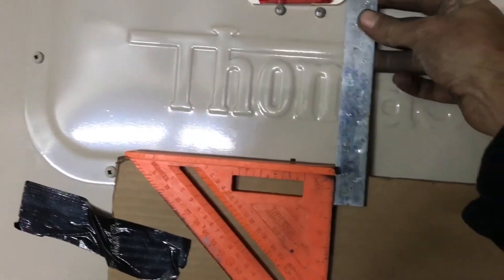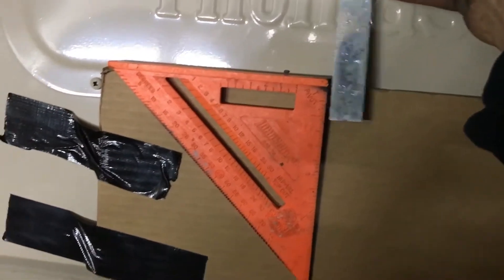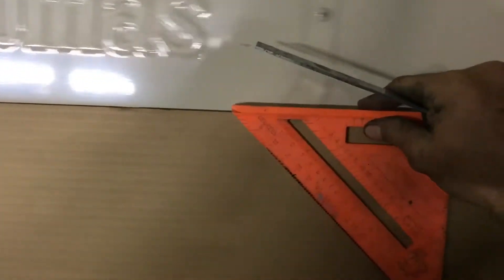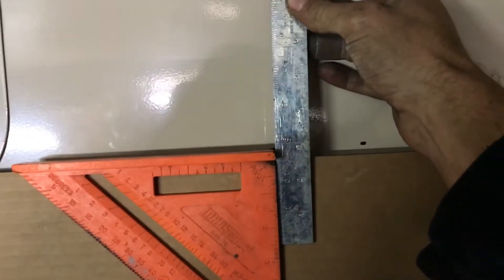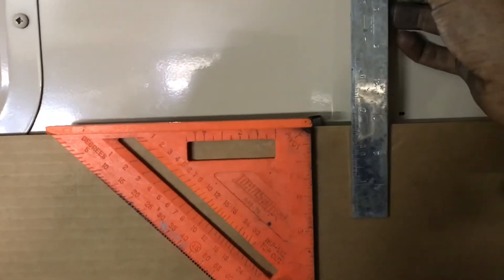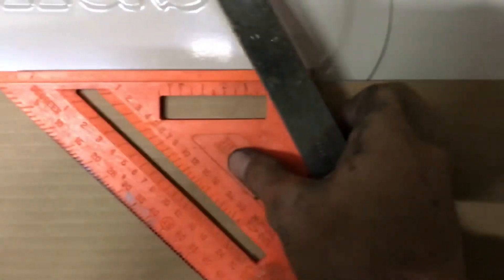You're going to need a ruler or something straight that reaches down at least to the cardboard. This one is pretty short and just barely makes it. I have a square here — the only point of the square is that as I move along I can try to keep the ruler vertical and straight as possible. As I'm going across I'm just going to use a marker and put a little dot right at the bottom of the ruler, so when I'm done there's a bunch of dots all the way across that I can connect and then cut.